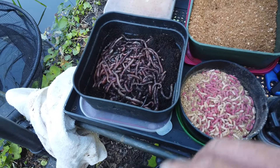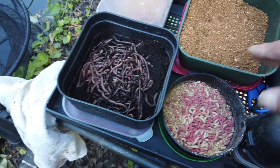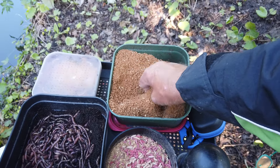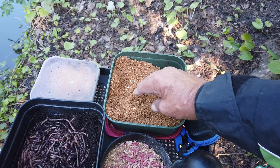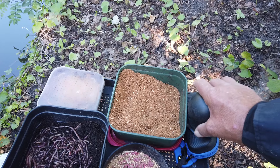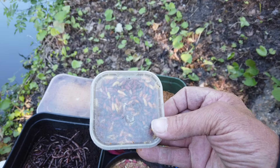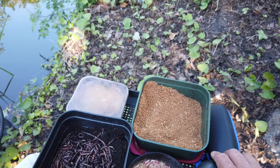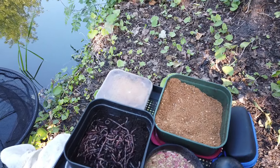So my bait tonight — main attack line is worm, loads of worm courtesy of Willie Worms, a few maggots, some groundbait that's a 50-50 mix of a caramel-based groundbait and fish meal, because the fish here are so used to boilies and stuff. A few casters to go in with the groundbait. I've also got a bit of sweetcorn that I probably won't use, but I brought it just in case.